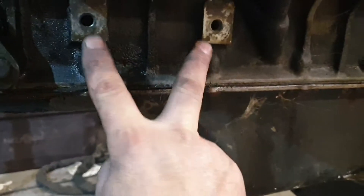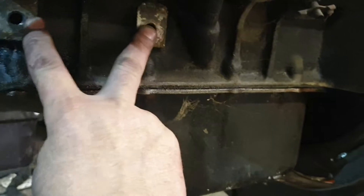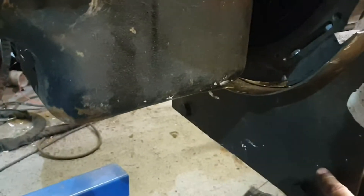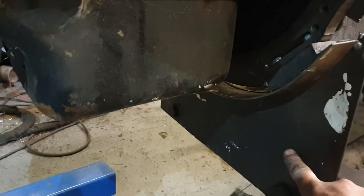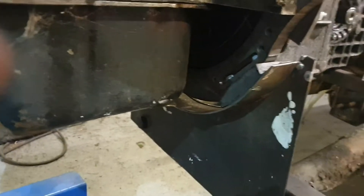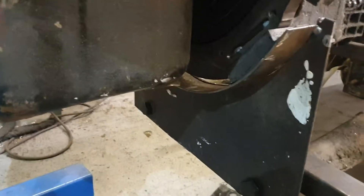I've also got to go and fetch the factory engine mounts and then I'm going to redirect them down to the plate with another mount down here, so that I've got strong triangles in all directions. Should be nice and strong - heavy, but nice and strong.